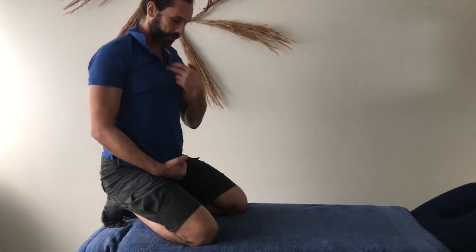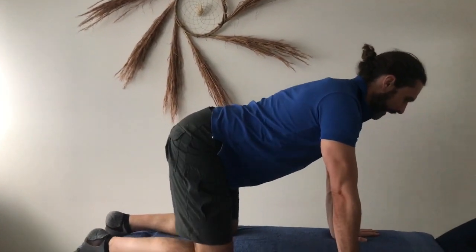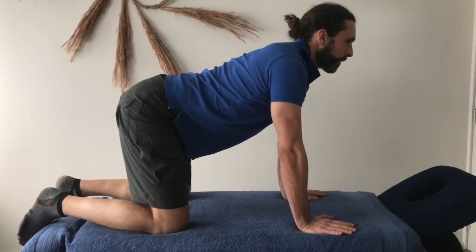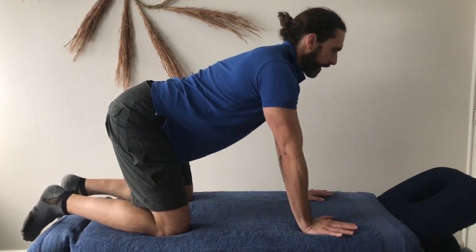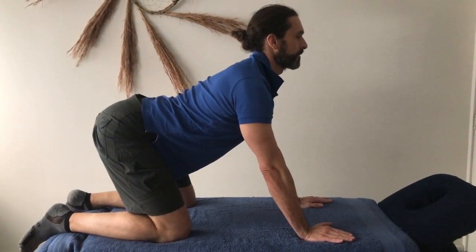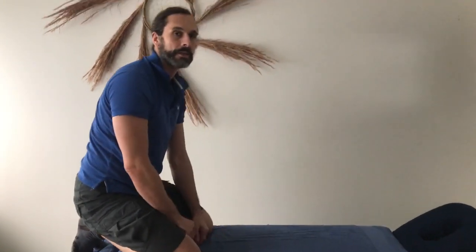Coming to the other direction, imagine elastic bands between the front points and think about expanding your chest to push and stretch that elastic band out as far as you can. Come down into the cow position, squeeze with your back muscles to drive your chest further forwards, and pull your hands the other way to accentuate the curvature all the way through your spine. Take some shallow breaths, hold for 10 to 15 seconds, and then continue.